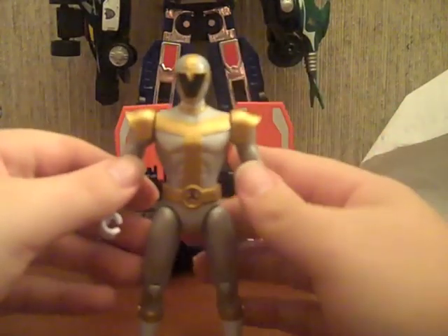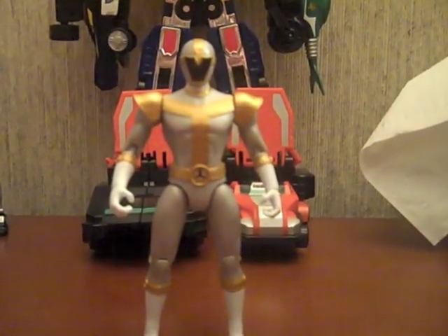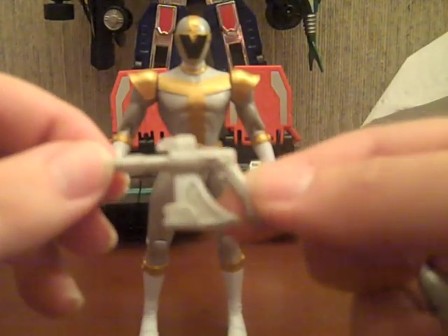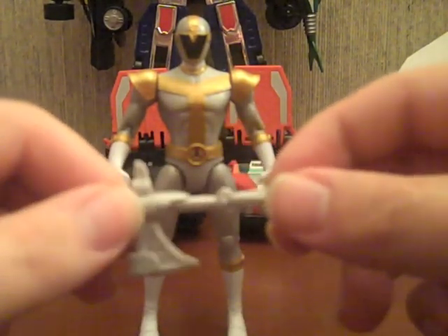Mammoth Ranger just fell! Here's the Super Legends Titanium Ranger. It's pretty standard for a Super Legends release. Comes with him and his Titanium Ax in gun mode and axe mode. I prefer the axe mode myself.